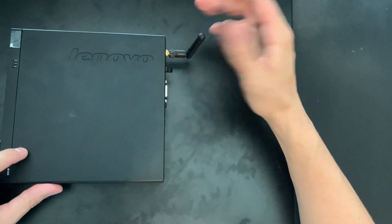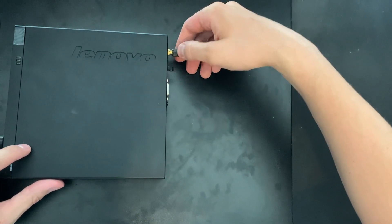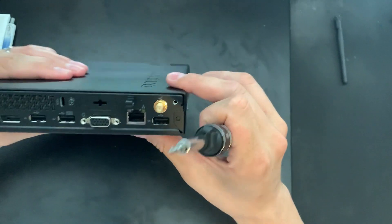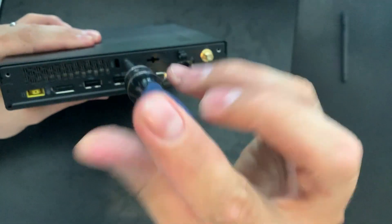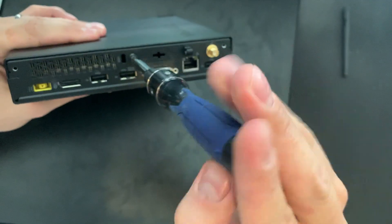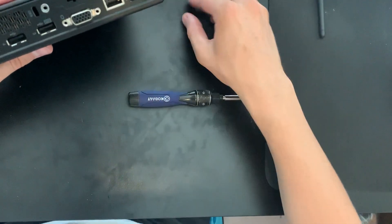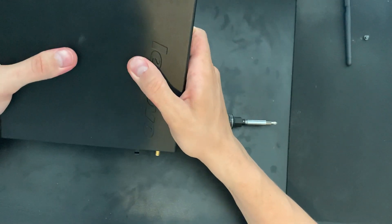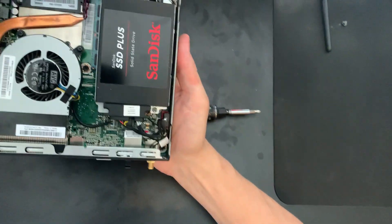First, I'm going to remove the Wi-Fi antenna just to make things a little easier to get out of the way. If yours doesn't have Wi-Fi, don't worry about this — just take that off and set it to the side. On the back there's one little screw that holds the top cover on, so let's take that off. Once you get that out, set it to the side and the top cover should just slide off.